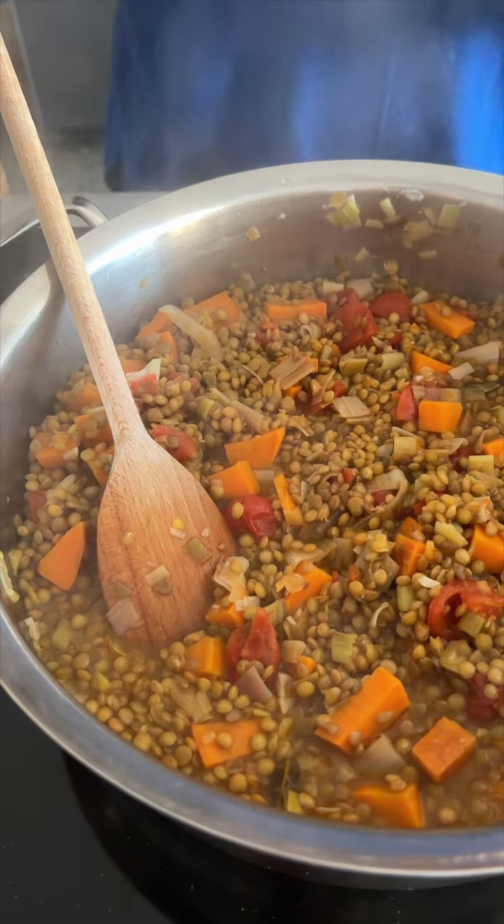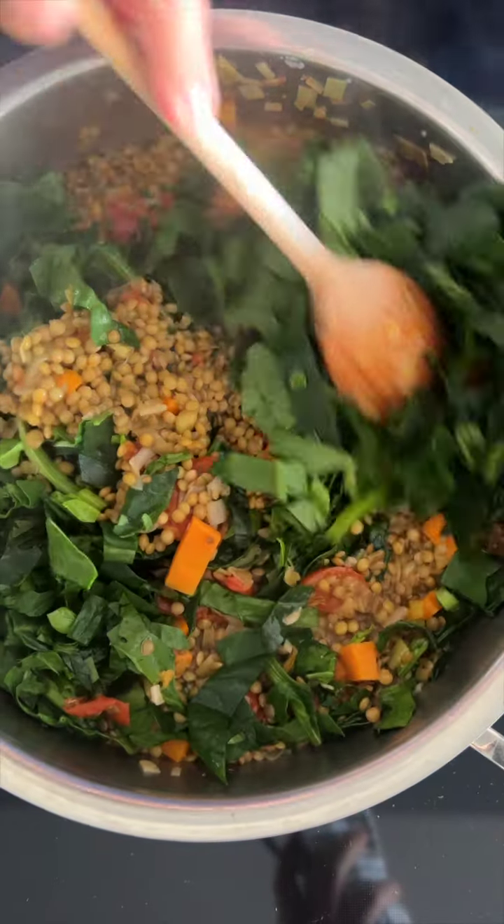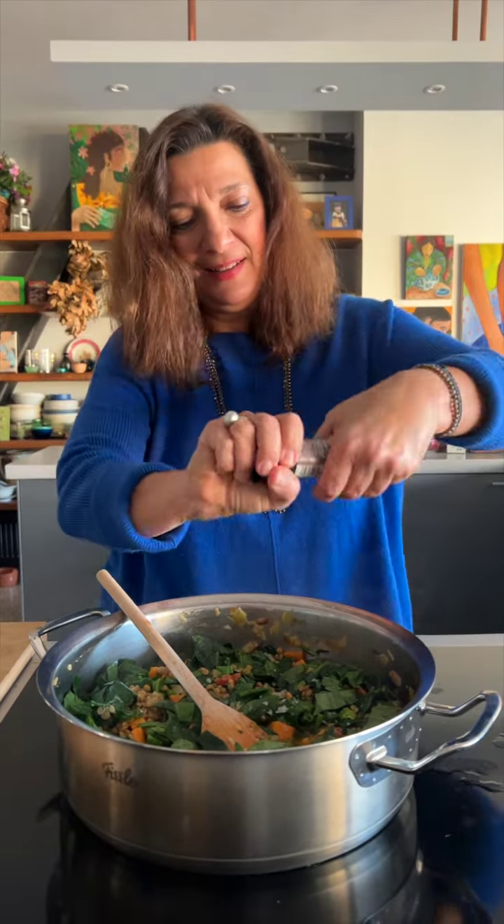Remove the bay leaf and stir in the spinach. Cook all together for about seven more minutes. Season with sea salt and pepper.